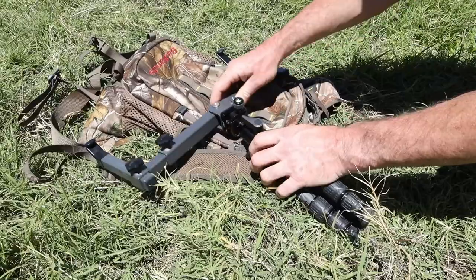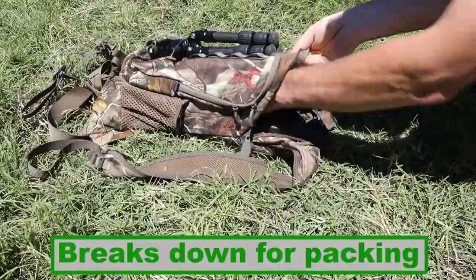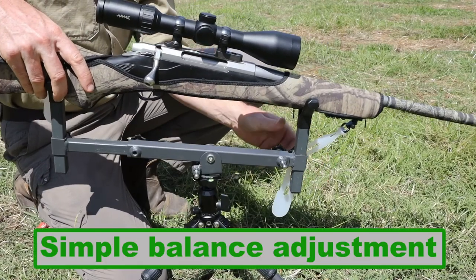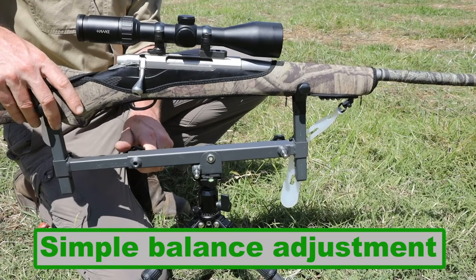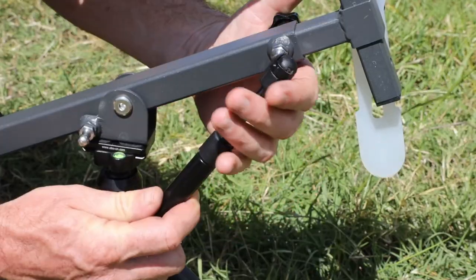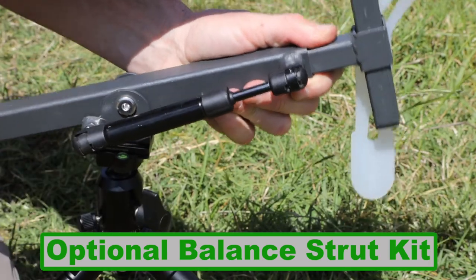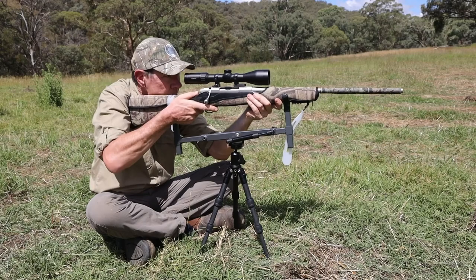With strong carbon fiber legs, the tripod and cradle is light enough to be perfectly portable. Carry it on the rifle for short distances, or break it down and put it in a pack. To position your rifle center of balance over the tripod head, the cradle can be adjusted in moments. If you have a heavier rifle that won't stay level, fit the optional balance strut kit.